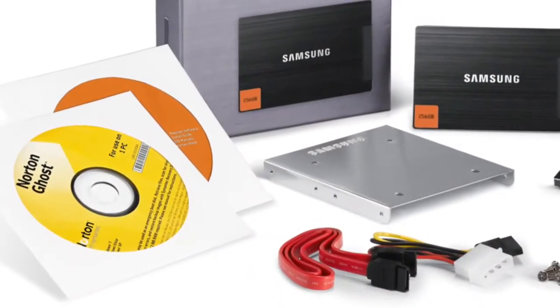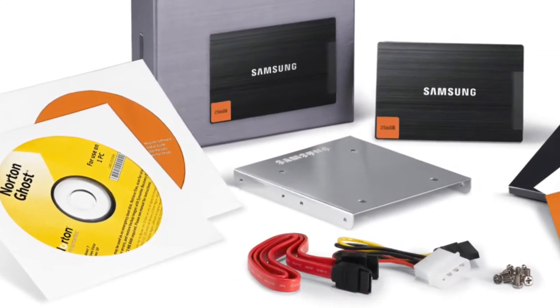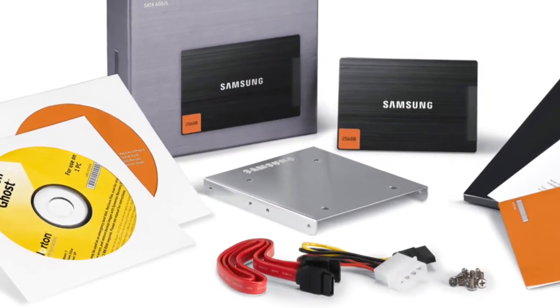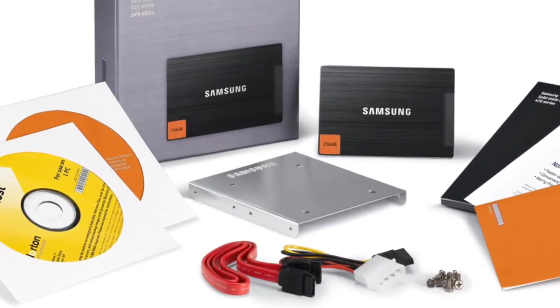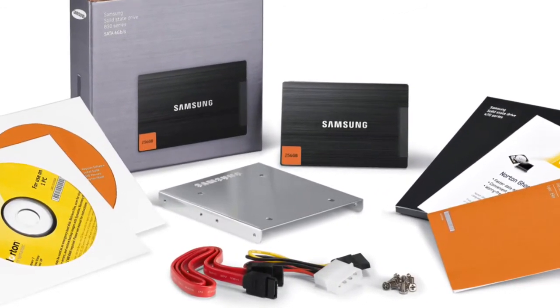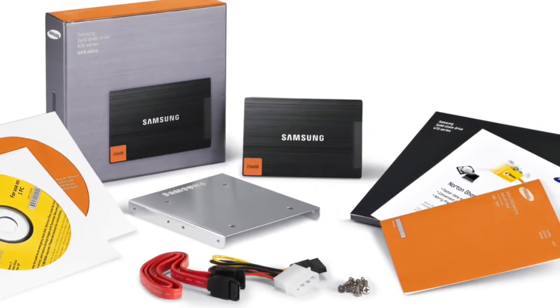And that will be the content of the box. You will get some software like Norton Ghost to duplicate your hard disk to your new SSD. You also get a SATA cable, a power cable, some screws, an upgrade kit so you can put it in your desktop computer, and also some manuals.